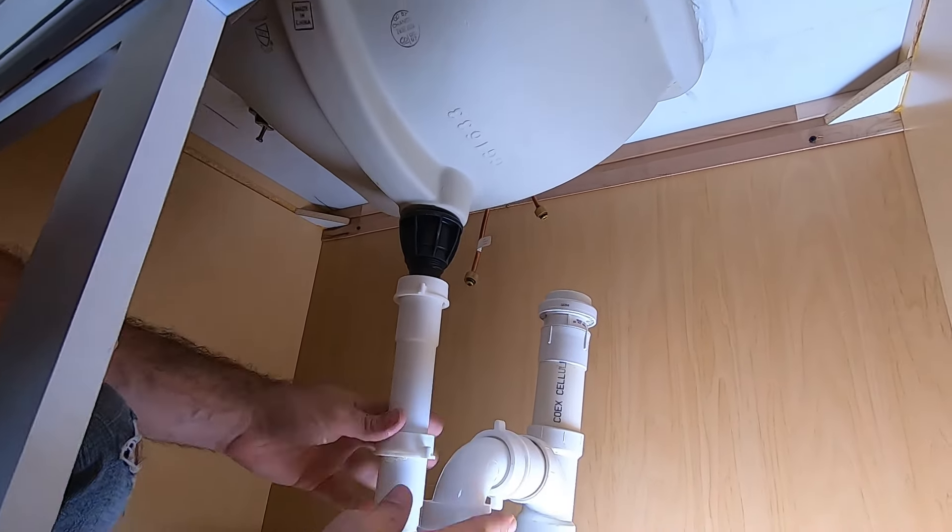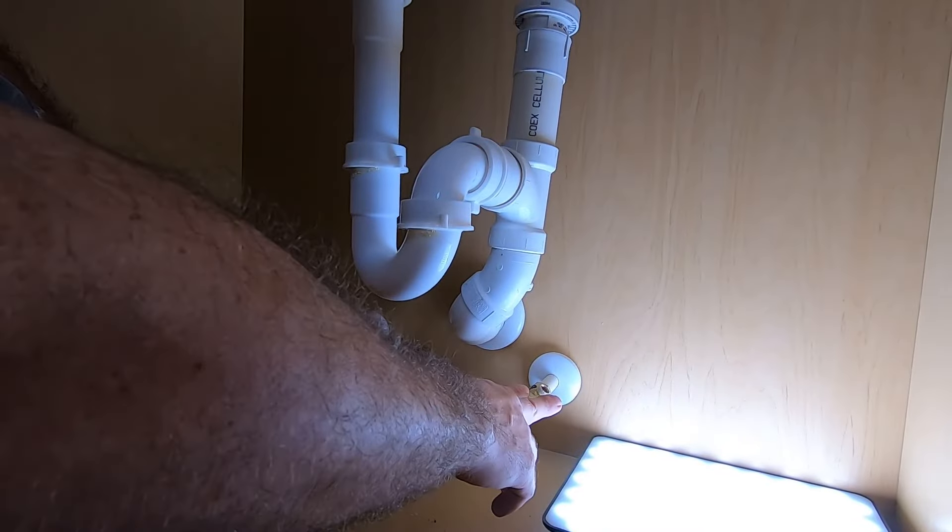Make sure all your connections are firm and you're good to go. The last step is to hook up the water lines.